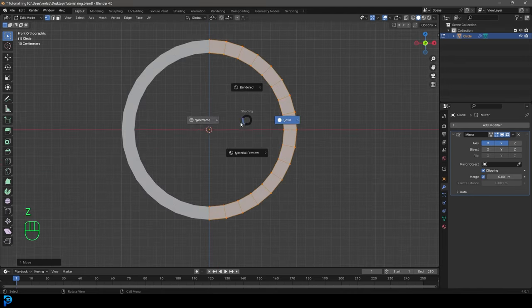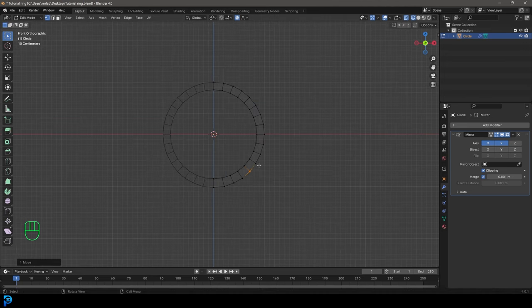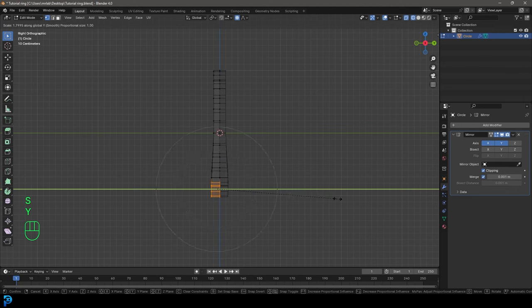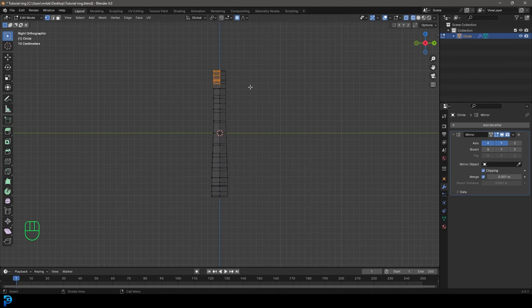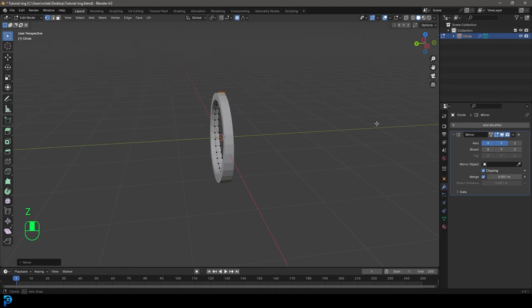In our front view, go ahead and turn on proportional editing. Go into wireframe and select some of these verts down here, go G and move them out a little bit just to thicken the base up slightly. Then go into the right orthographic view, select some of these bottom faces and go SY to scale them on the Y axis with proportional editing still enabled — just thicken the base up a little bit. At the top, go GY and move it in slightly so we have a nice ring shape.